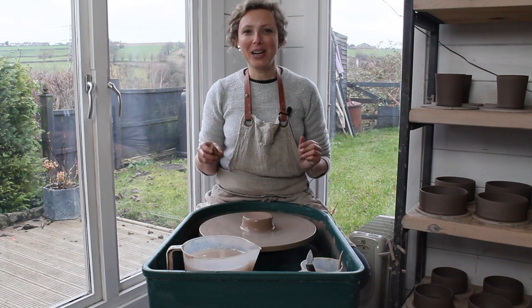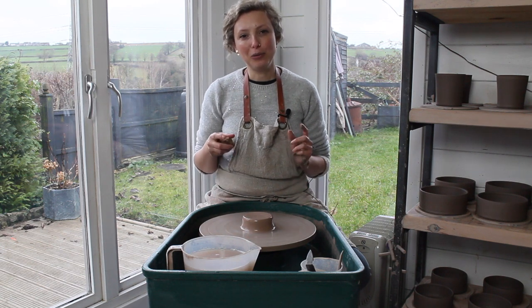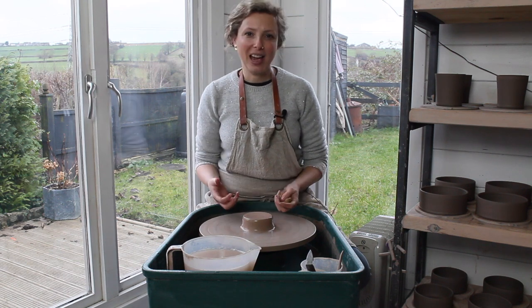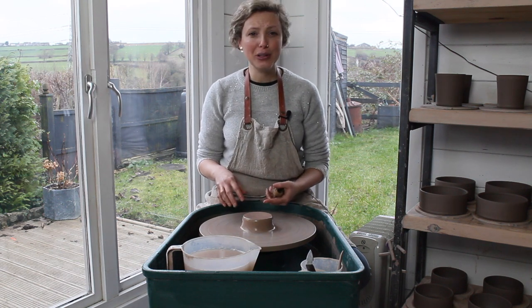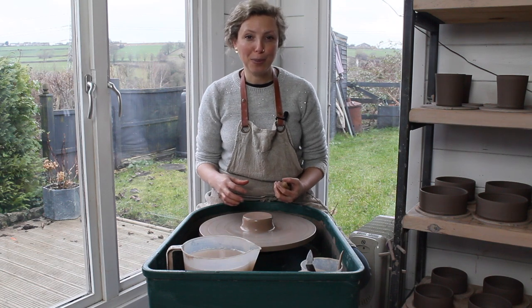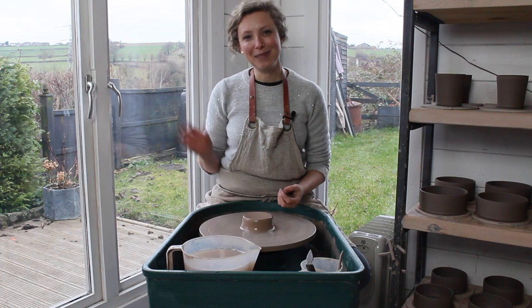Come back for my next video, which is going to be all about coning up. If you really want to learn more about pottery, check out my online pottery club for monthly tutorials, lots of pottery tips and techniques, and loads more help and advice from a friendly community. The link is below the video.